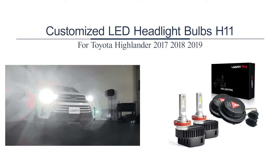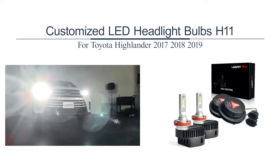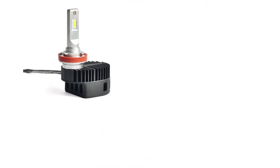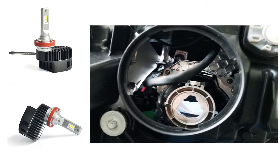Customized LED Headlight Bulbs H11 for Toyota Highlander 2017-2019. The structure of this H11 LED bulb was specially designed for the headlight of the Highlander 2017-2019. The design was based on the OEM headlight housing. Almost all universal H11 LED bulbs on the market don't fit because the housing socket is at the edge, leaving no enough space to hold universal H11 LED bulbs.